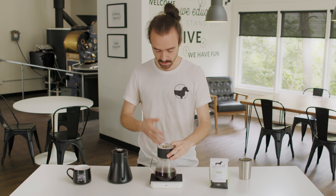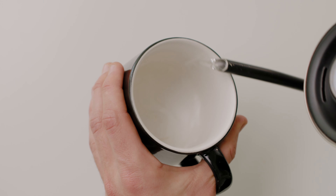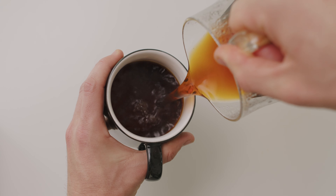Our water is all dripped through in about three and a half minutes. I'm gonna take my hot water and preheat my cup that I'm drinking out of, just so that when I put the coffee in there it doesn't take all the heat away. Then I'm just gonna dump that preheating water and serve and enjoy.